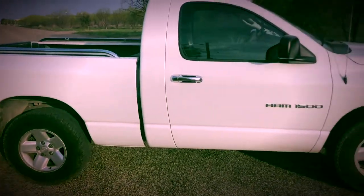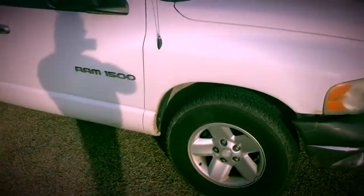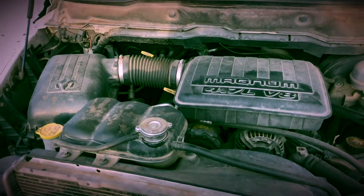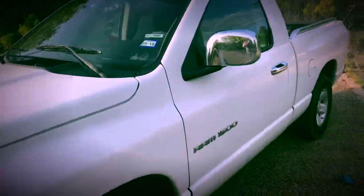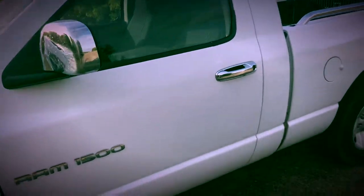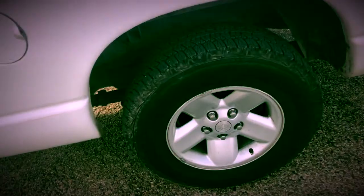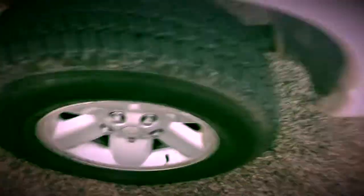Now I'm gonna show you guys what the outside of my car looks like — sorry, my truck. Here's my truck: it has 17-inch rims, here's the front of my truck. It's a 4.7-liter V8. Somebody actually backed into me at Walmart, so that's why that part looks like that. Here's just the driver's side.